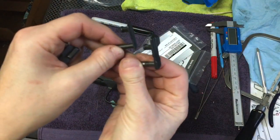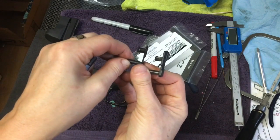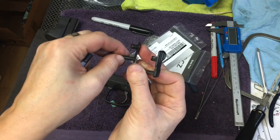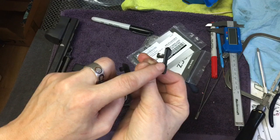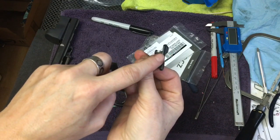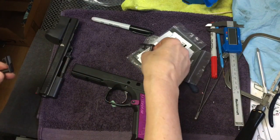Anybody that's shooting the Shadow 2 will be able to appreciate what a difference having less bulk over here where your thumb ends up riding. There is a little bit of a notch there that's been tapered out, but your thumb — my thumb anyways, because it's short — ends up rubbing against that spot, and it gets really uncomfortable after a while.